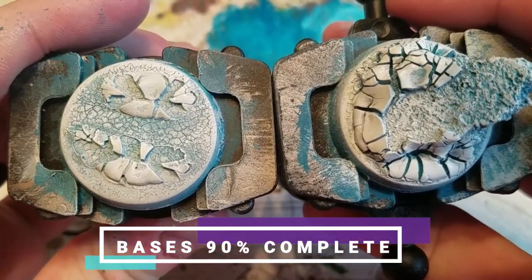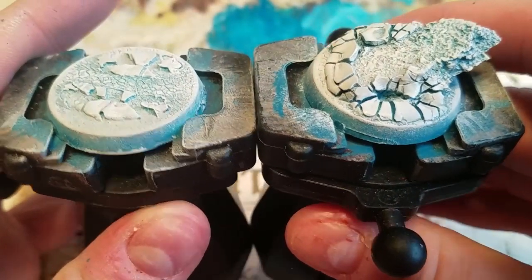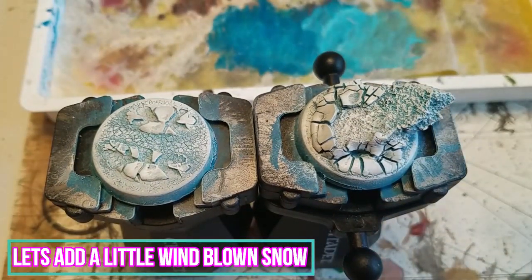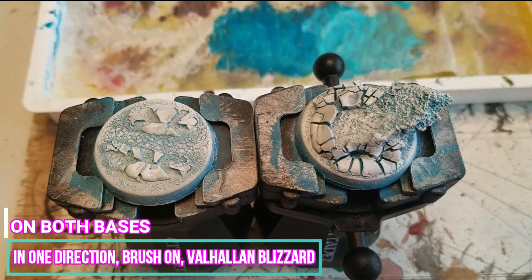The bases are now 90% complete and should be looking like this. Now, to make the base look a little colder, we're going to add a little windblown snow to the base. To do this, we're going to dry brush in one direction with Valhallan Blizzard.